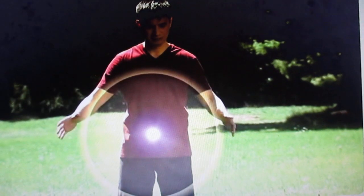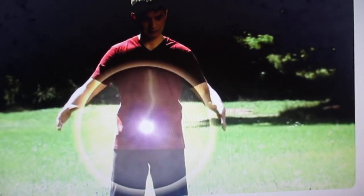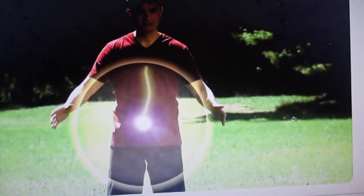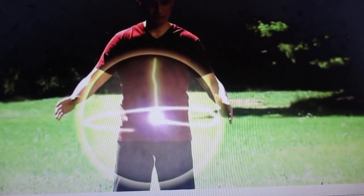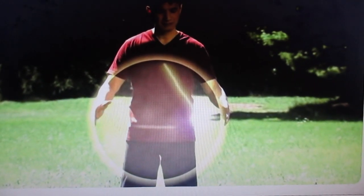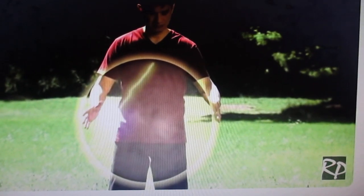Imagine there is an energy stream connecting the middle dan qian and the pearl. Move your right hand slightly and push the pearl towards your left palm, and begin to circulate the pearl horizontally at a comfortable speed.